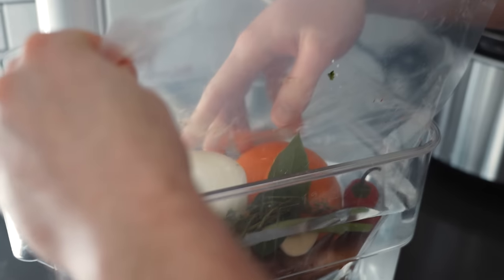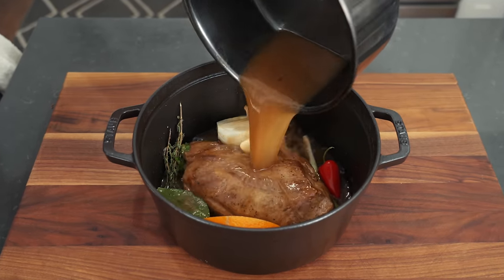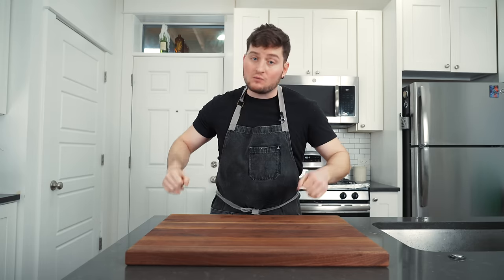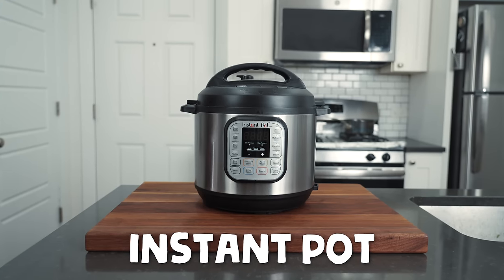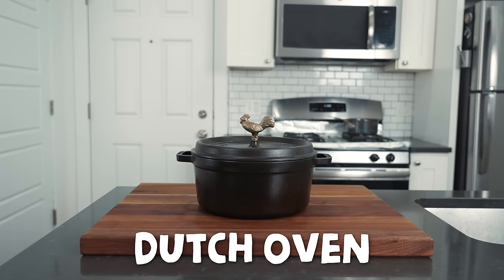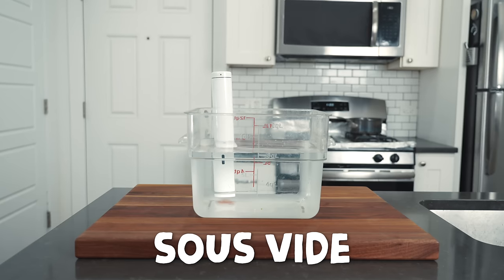We're gonna test four extremely popular ways that people slow cook meats at home. When I say slow cook, we're talking about a slow and wet environment, basically a braise or stew. We got a crock pot. We're gonna be testing an Instapot. A Dutch oven, which is also technically a pot. And a sous vide, of course.